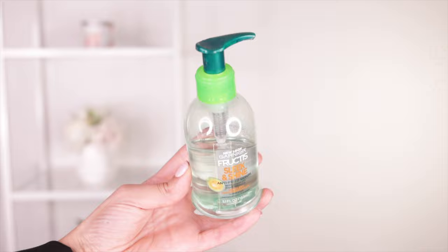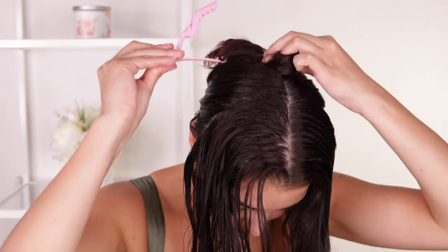First, I'm going to use Garnier's anti-freeze serum. This is made with sustainably sourced argan oil from Morocco and is going to help me give that smooth, frizz-free hair. I part my hair into three sections and start with the section in the back.